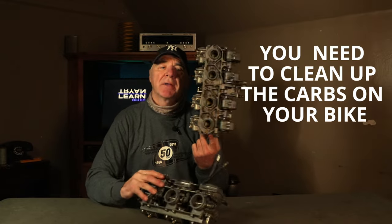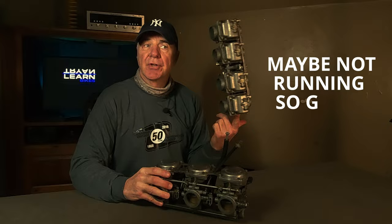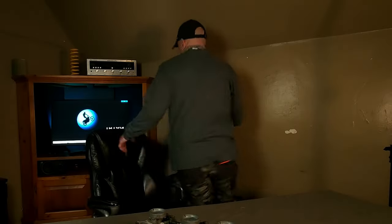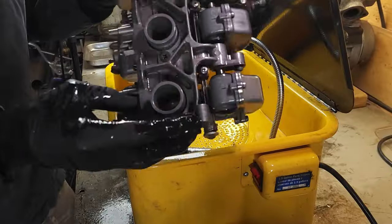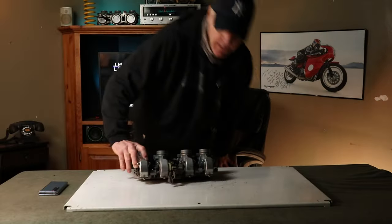Okay, so you need to clean up the carbs on your bike — maybe it's been sitting around for a while, got some stale gas, maybe not running so good. Either way, the carbs need attention but you're not quite sure how to do it. No worries, I got you. First up, the main takeaway here is to just knock off the dirt and junk on the outside of the carbs before we crack them open — basically just scrub them down and blow them dry.